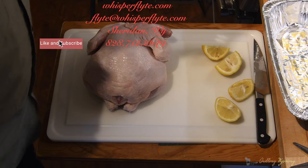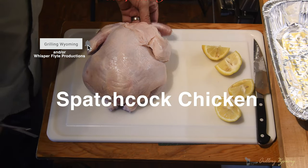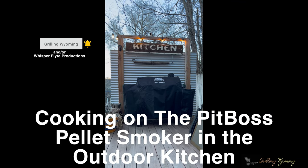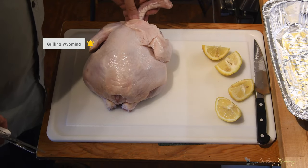On this week's episode of Grilling Wyoming, we're going to spatchcock a chicken. So the first thing you do, you got everything laid out. We got these chickens. This one's got a neck on it. This is from the Hutterites up in Montana.